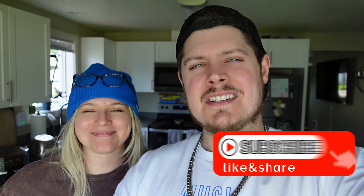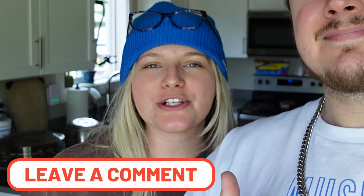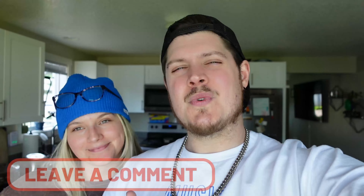Thank you for watching! If you enjoyed the video, please hit the like button and subscribe. Comment below and let us know if you tried these dog treats and if your dogs enjoyed them. We love you! Have a great day — sub to the channel. Peace!